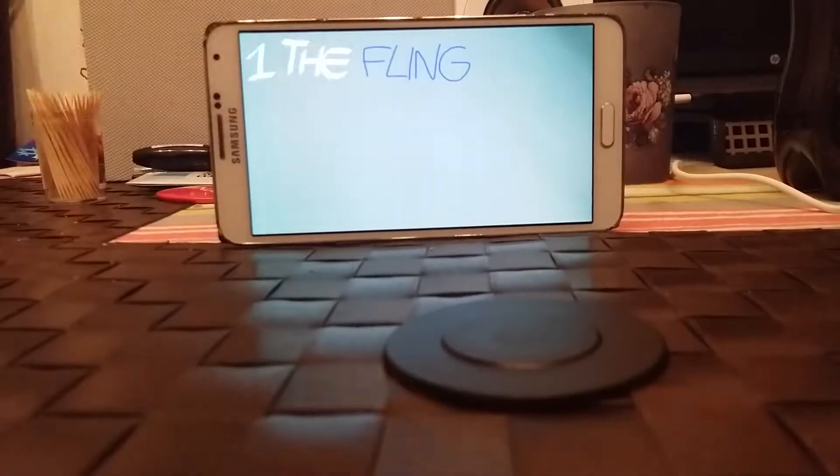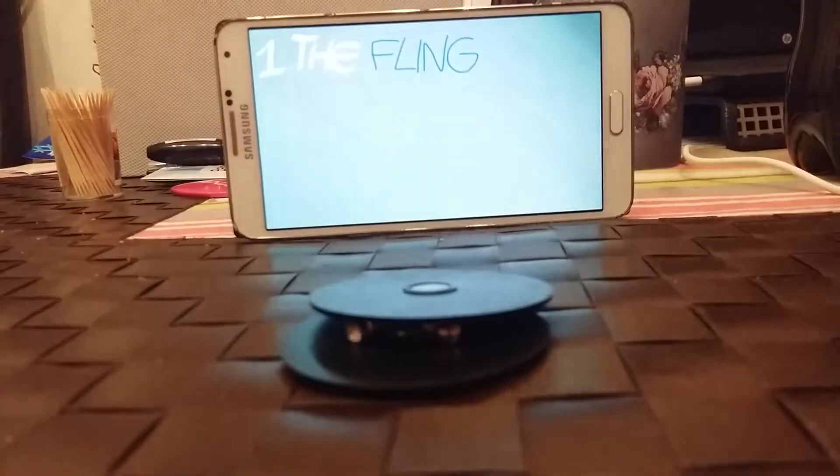So order a Flexi and hone your skills. Here are some tricks you can try. The fling — with an end in each hand, give it a smooth upward toss.